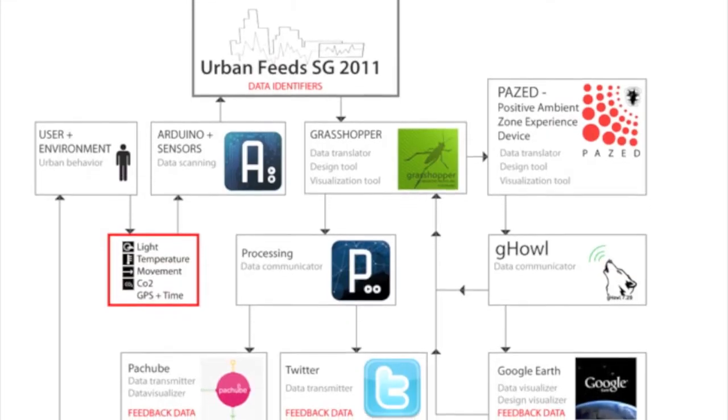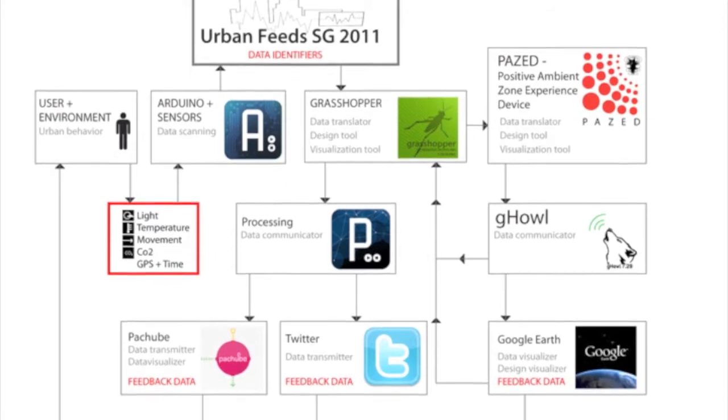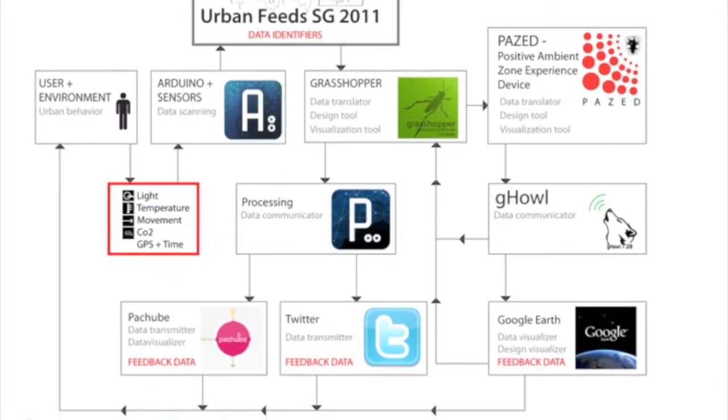Basically what we did in Copenhagen was to develop a workflow rather than to develop a workshop with a specific output. We came with the idea of using a specific platform related with other tools that would allow us to relate the physical information surrounding us with digital information.